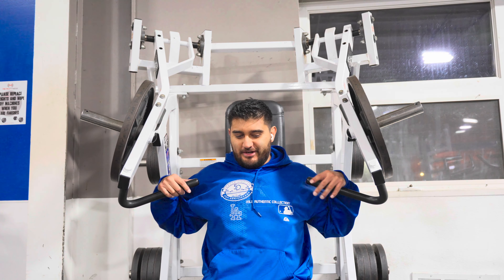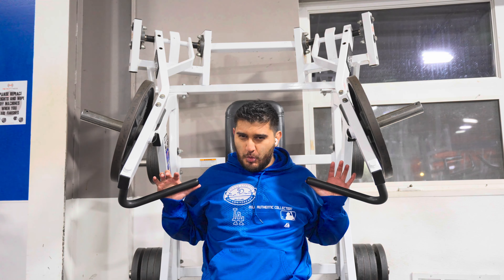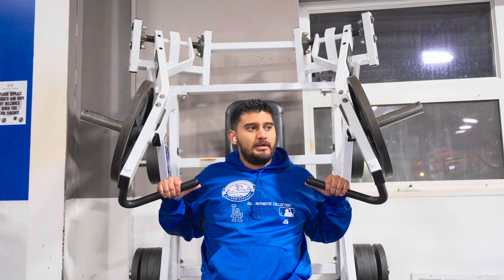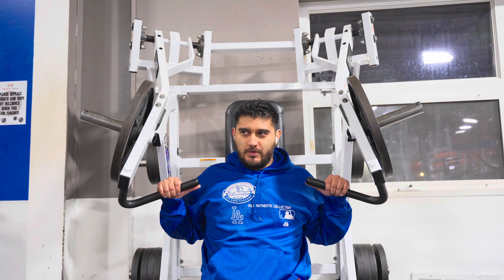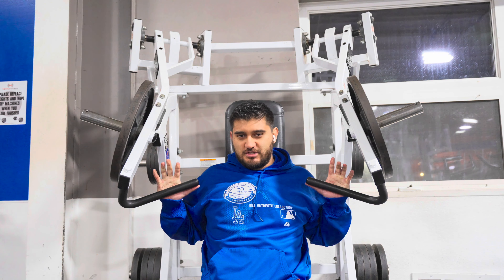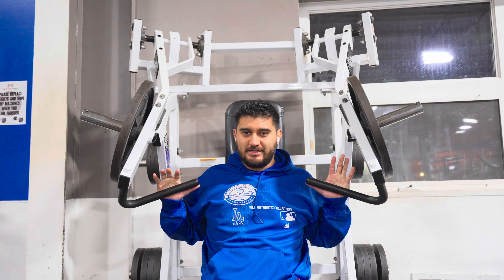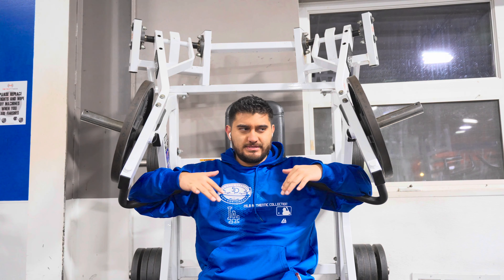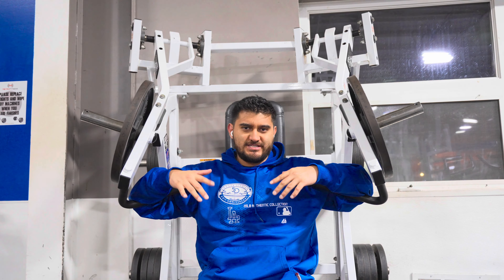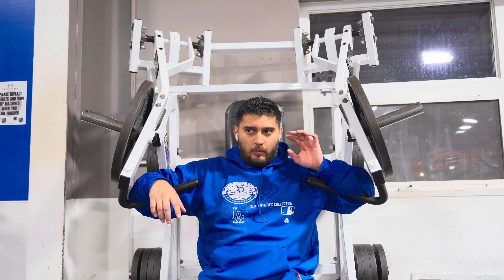The most I've ever done on this machine is like 115 to 120. I have to look back but it's close to that number. My chest is already a little exhausted from the pec deck. I'm going to do a couple quick sets to warm up before my working set, which is going to be at least 115.